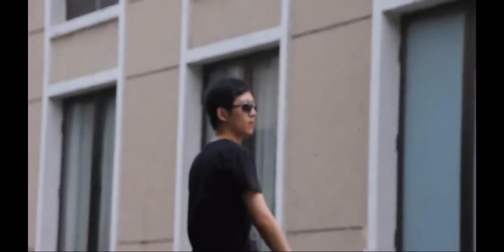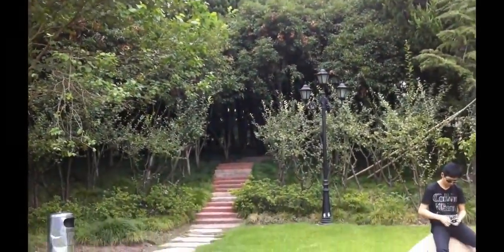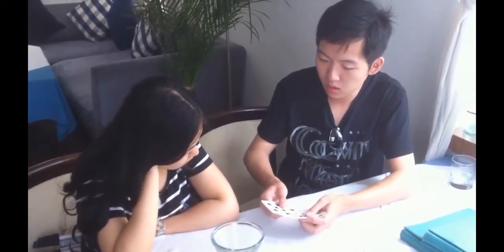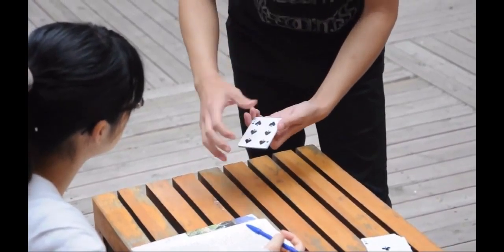Hi everyone, my name is Will. Very welcome to this new version of the oil and water — it's one of my favorites and now it's gonna be yours. We start as usual with 6 colors, half in blank and half in red. We mix them together one by one and then they separate from each other automatically.